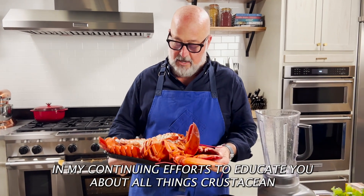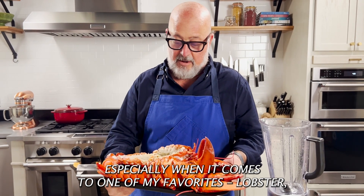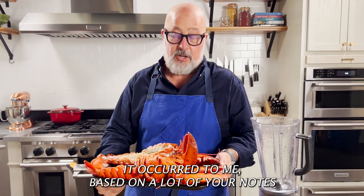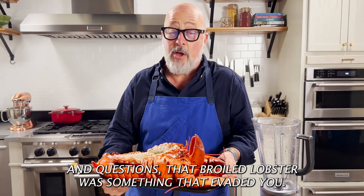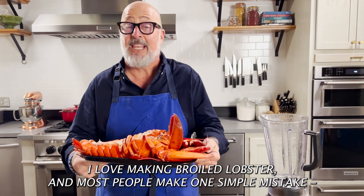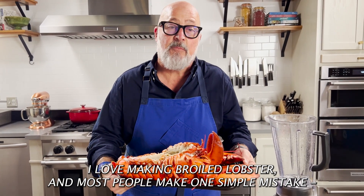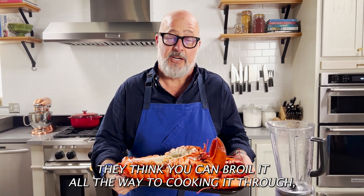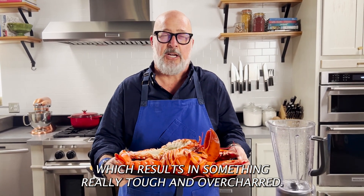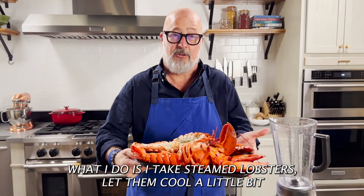In my continuing efforts to educate you about all things crustacean, especially when it comes to one of my favorites, lobster, it occurred to me based on a lot of your notes and questions that broiled lobster was something that evaded you. I love making broiled lobster, and most people make one simple mistake — they think you can broil it all the way to cooking it through, which results in something really tough and over charred.